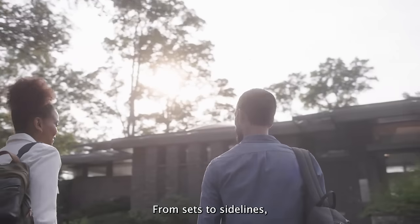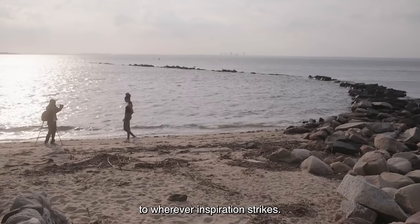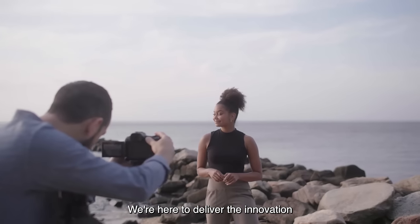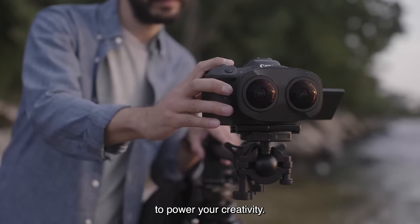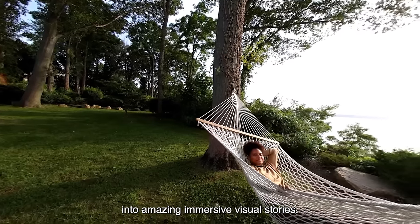From sets to sidelines, from studios to sidewalks, from weddings to the wilderness, to wherever inspiration strikes — we're here to deliver the innovation to power your creativity. With this new lens, you can transform life's incredible moments into amazing immersive visual stories.